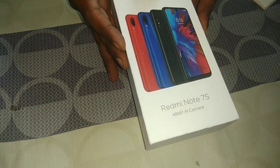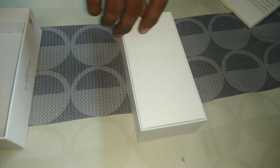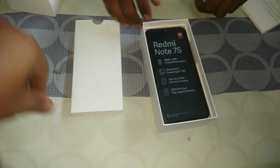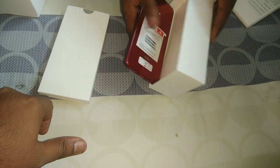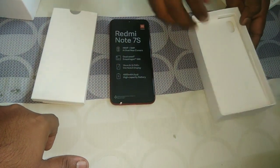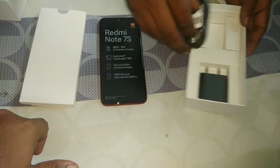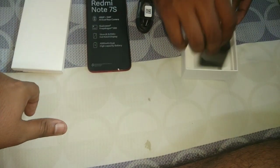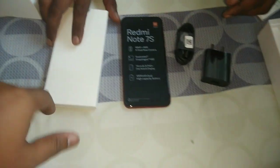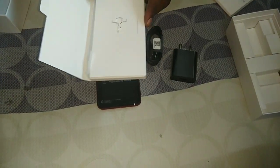Now let's open the box - the mystery box - and see what we get inside. First of all, they give us a bag cover, the transparent watercolor bag cover. Then we have the mobile - I have ordered a red metallic color. Then we have the data cable and the charger. This is all what you get from the Mi Redmi phone.